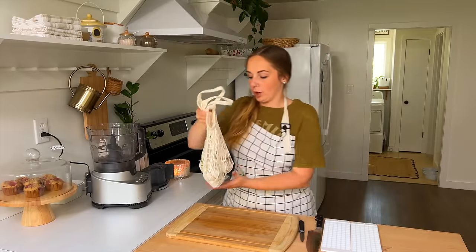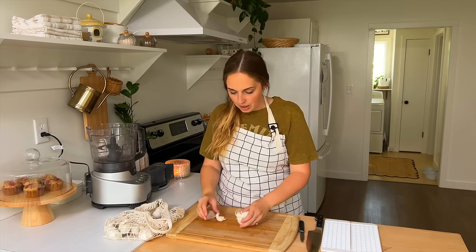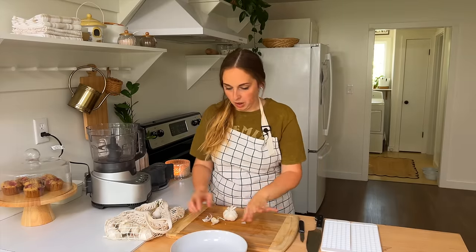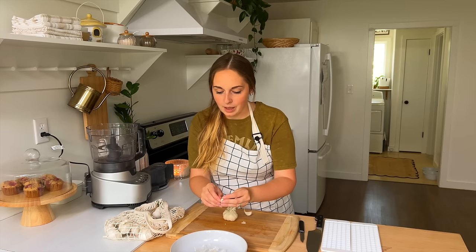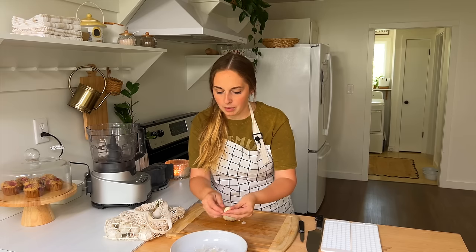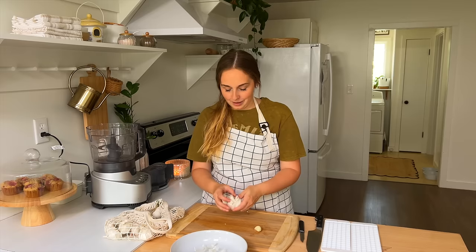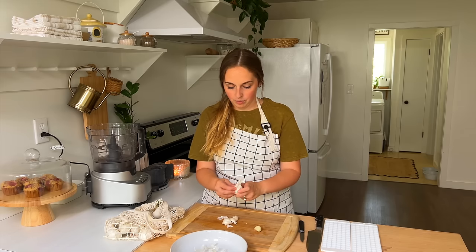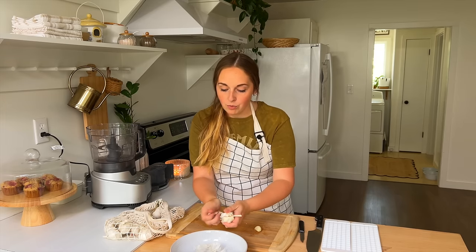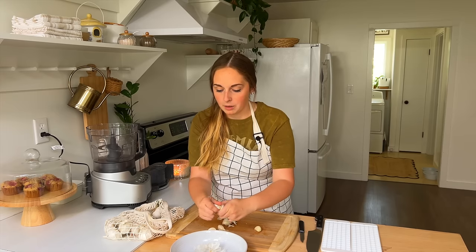I just lost a garlic clove on the floor. The next project I have for the freezer today I categorize more as a pantry stock-up. I'm going to grab a bowl for the skin and discards. I use these all the time and I'm in need of restocking — and that is pre-minced garlic. Peeling garlic is something I just despise, especially when I'm in the heat of the moment trying to whip together a recipe. Having to stop and peel and mince garlic just seems like a whole affair.